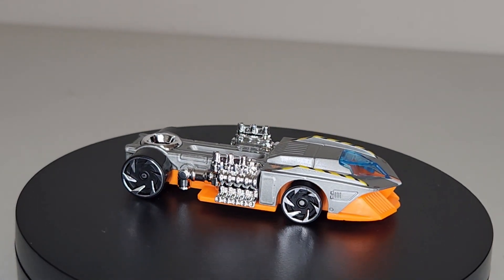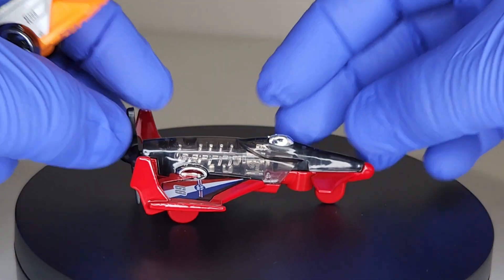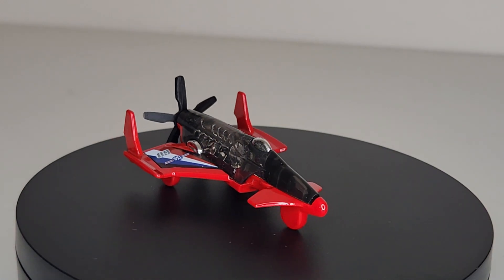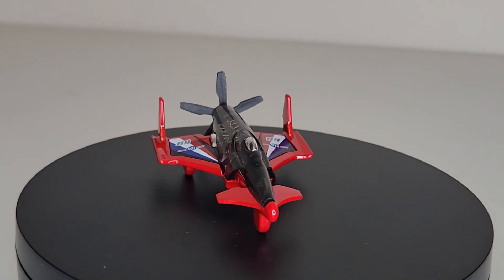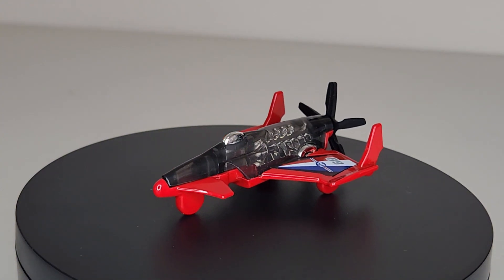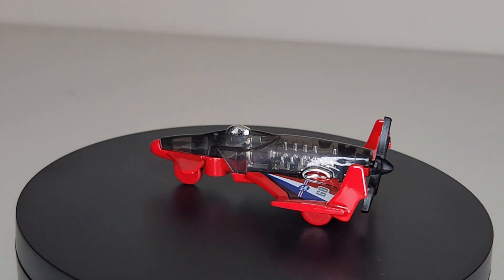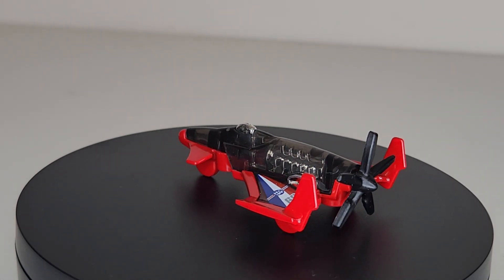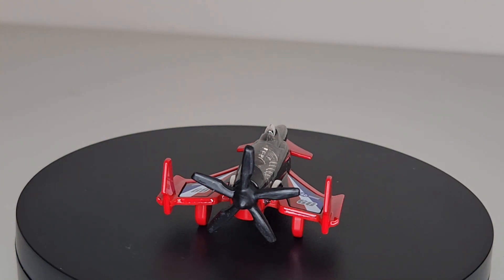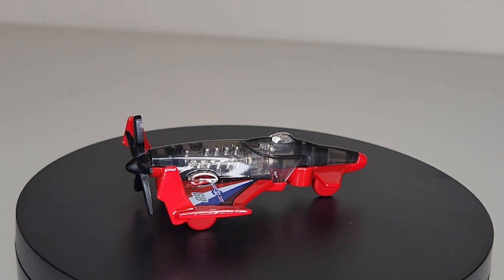I like it, pretty neat. Go ahead and spin that poison plane — poison arrow. Pretty cool. Just noticed in doing this that you can see the engine through the translucent body of this plane — it's see-through.